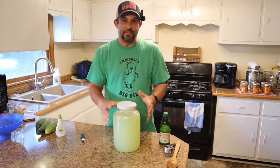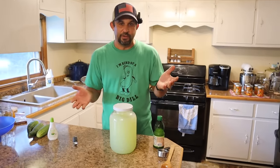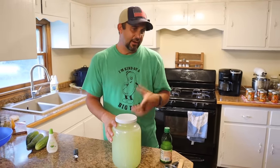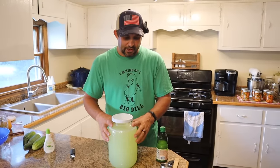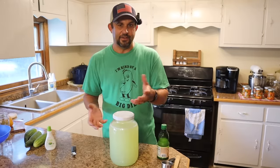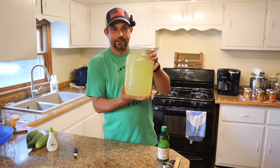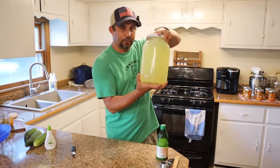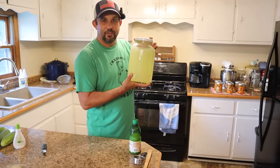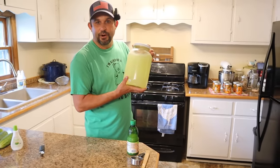You guys, this is one of my favorite summertime treats. A lot of you ask where we get our jars — these gallon jars we mostly use when we milk our cow, and they come from Azure Standard. We order them by the case; I think there's four in a case and they're a great deal. So we're going to put this in the fridge and then move on to my next favorite thing to do with cucumbers, which is a great cucumber salad or refrigerator pickle.